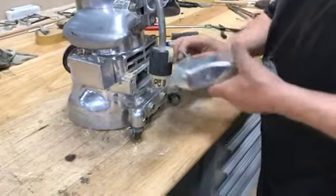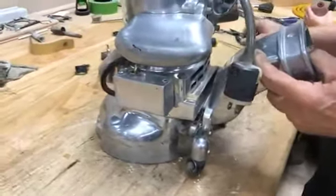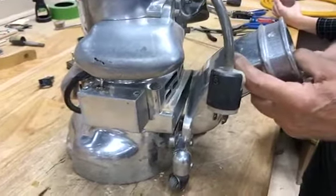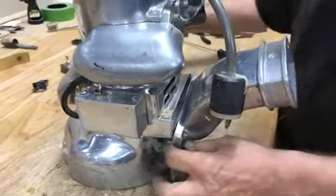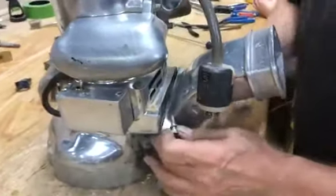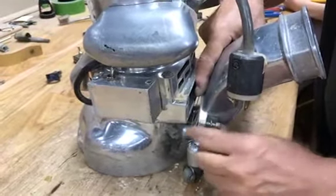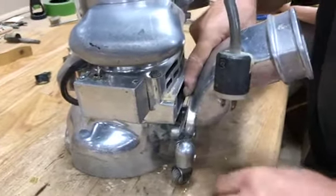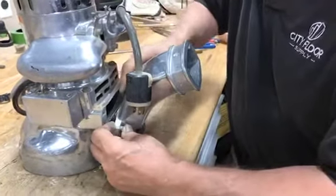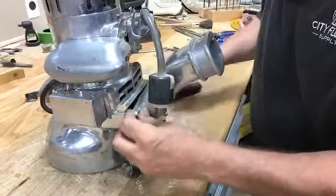And back on goes the dust pipe support. As you can see, he's just making sure that the gasket is brought right along with the support. You don't want to forget any pieces.